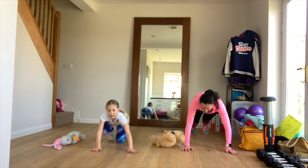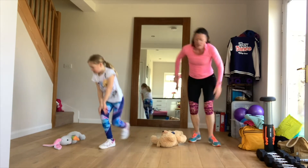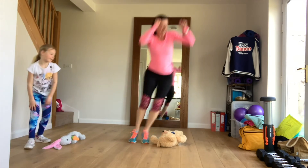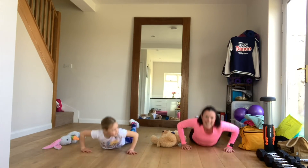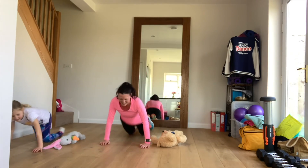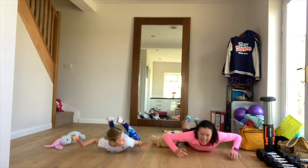Get down on that floor — no hands! Keep going. Just think of how fit you're going to feel. No hands! Nine seconds — we can do it. Eight, seven, six, three, two, and one!